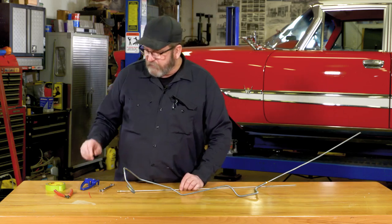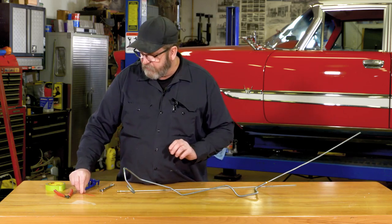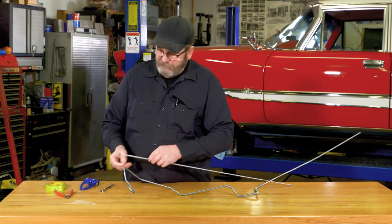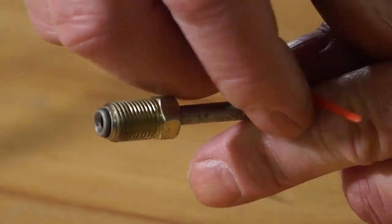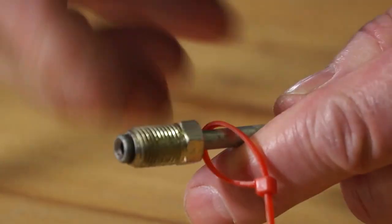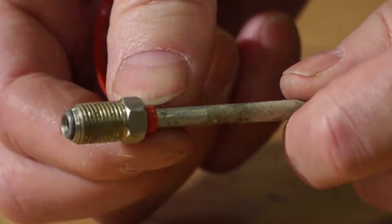There's an easy fix for that, and I've got a couple of fixes. This one was shared to me by a friend who likes to do a lot of stuff with zip ties. What he does is he'll simply put on a zip tie, get it close to the end, and just hold the flare nut in place like that.